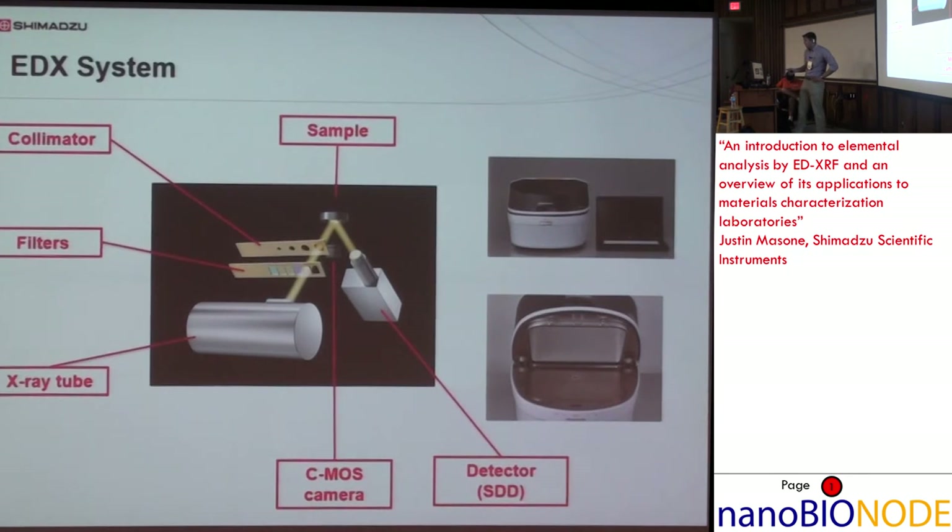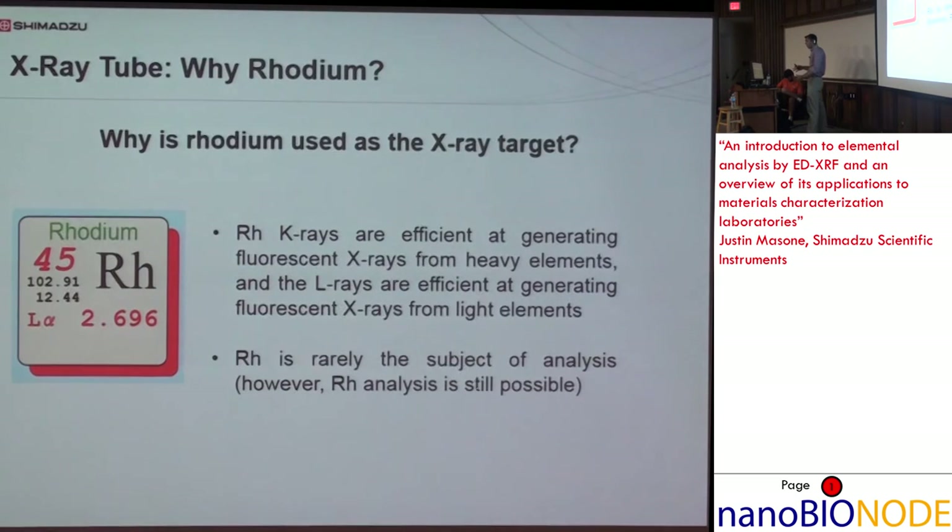This is the basic layout of one of the Shimadzu EDXs. We have an X-ray tube; filters and collimators are options that can be placed between the irradiating X-ray and the sample. We'll cover why you'd want to use those in a few slides. We've got a sample and a detector — it's a bottom irradiation system, so if it were irradiated from the top you'd have to account for sample height. A common question: why rhodium? The K-rays are efficient at generating fluorescent X-rays from heavy elements, and the L-rays are efficient for light elements. Also, rhodium is rarely the subject of analysis, though it is still possible to analyze for it.